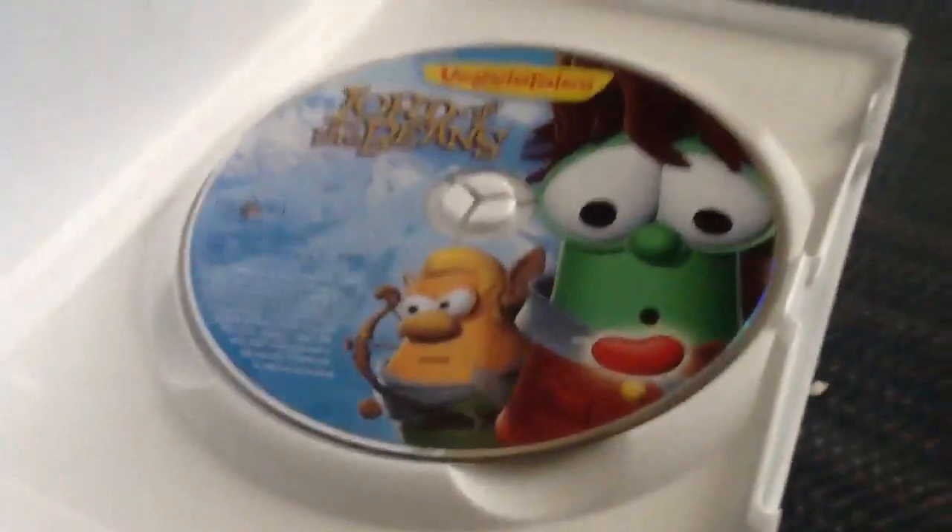I'll show you the disc. Here's the disc.